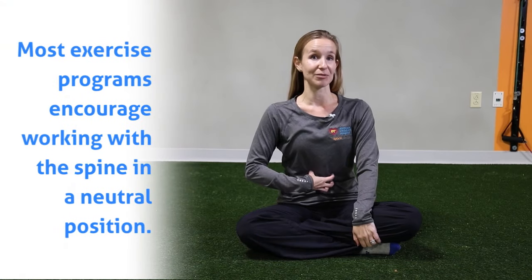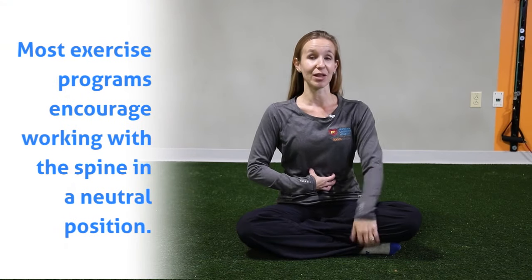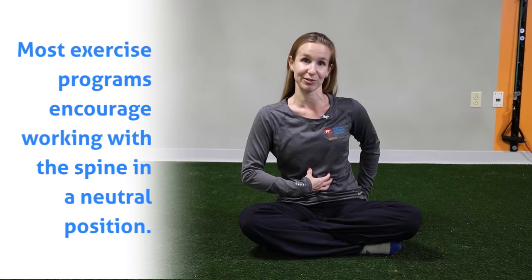Hi, I'm Kristen Hayden, physical therapist at Nicholas Children's Sports Health Center in Pinecrest. Today we're going to talk about an exercise that works on your abdominal strength, maintaining pelvic neutral, and also incorporates your hip and hamstring and glute strengthening.